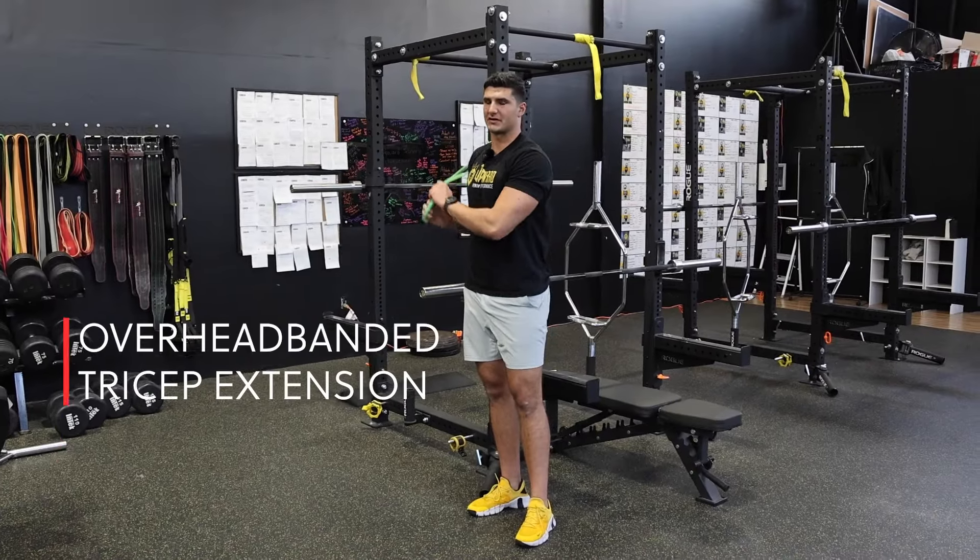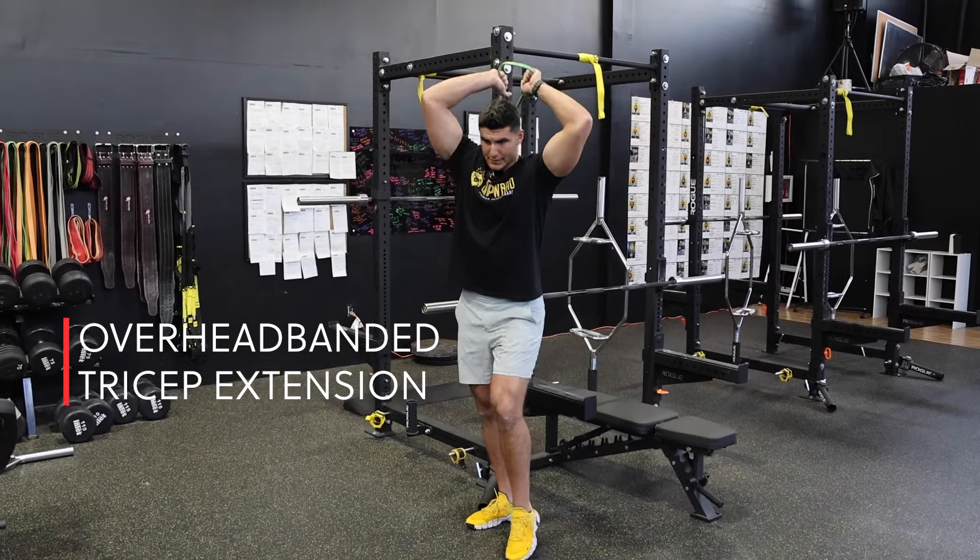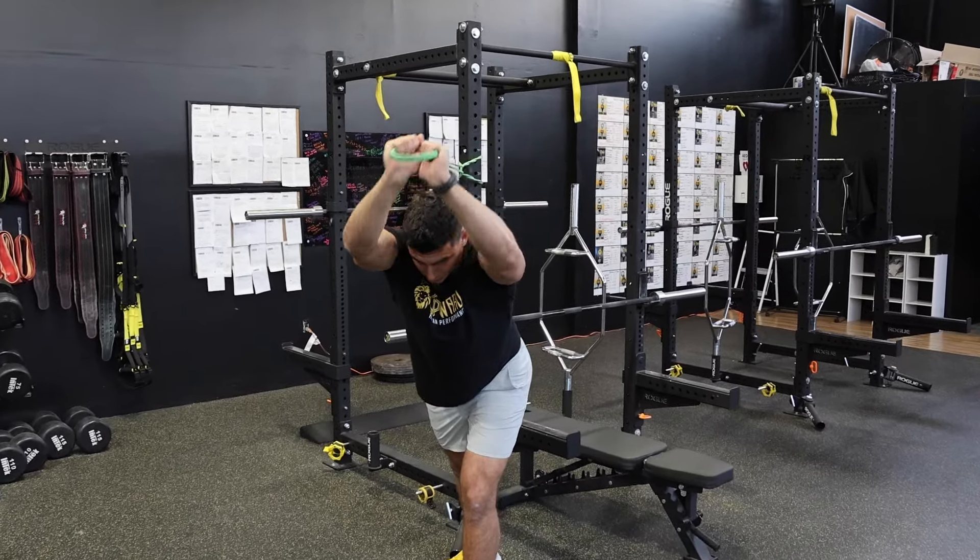The overhead banded tricep extension — you're going to take the band behind you and extend forwards.